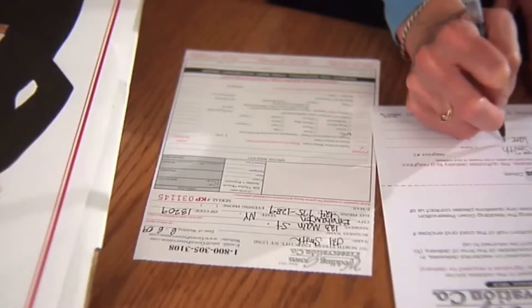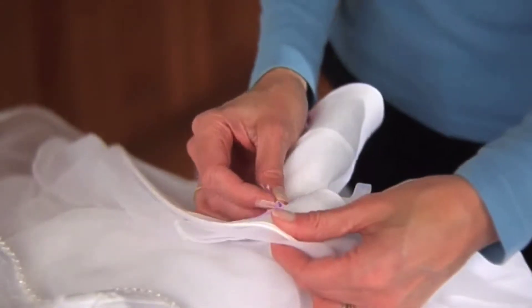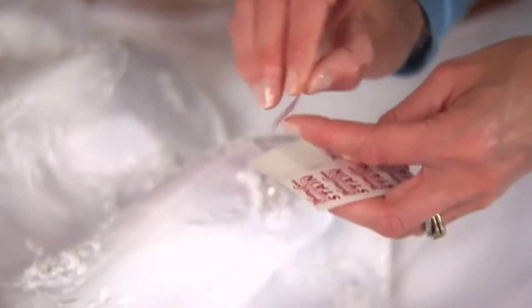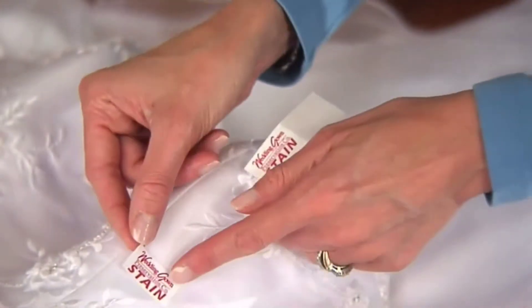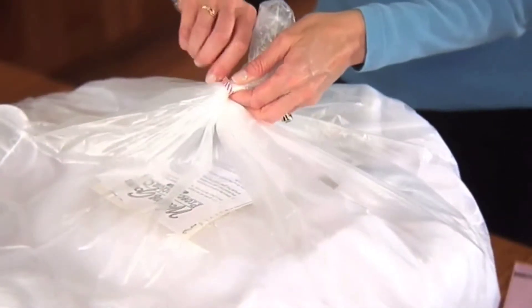Complete the order form and check the appropriate boxes for your accessories. Include your email address for tracking notification. Be sure to unbustle your gown. Stain stickers are provided to point out areas on the gown that need special attention. Set your gown and accessories into the plastic bag provided. Place the white and yellow copies of the order form and the alternate address card in the plastic bag with your gown. Close the bag with the twist tie provided.